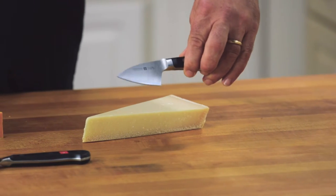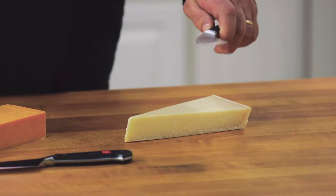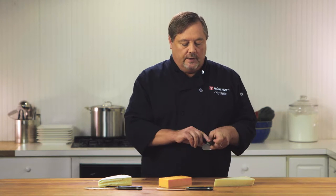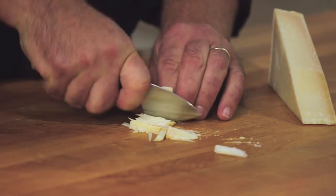This is the Parmesan cheese knife. It looks like a mini cook's knife. It's really short and really stout, so when you get the Parmesan in a wheel, you can actually use this straight down to break off pieces, and then you can come back and use it like a chef knife to break it up.